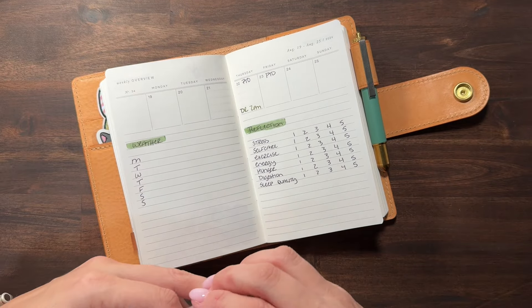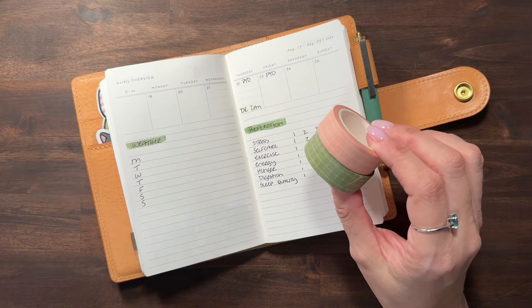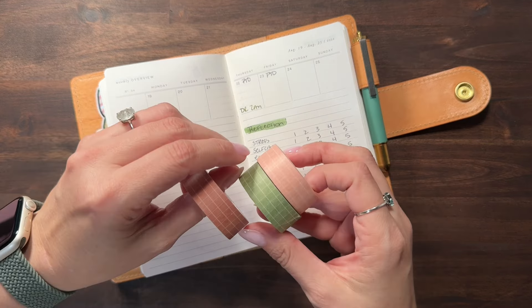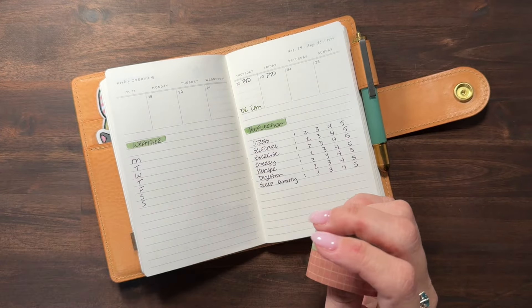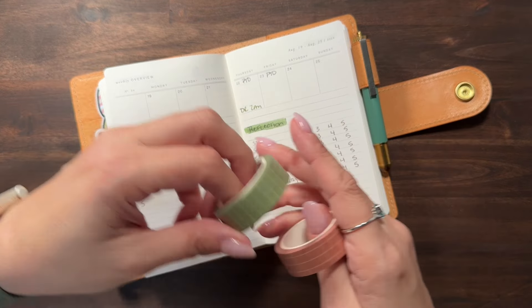Friday's video is what I am filming now. The more I look at it, the more I think the brown looks better with the green. I think I'm going to go with those two.